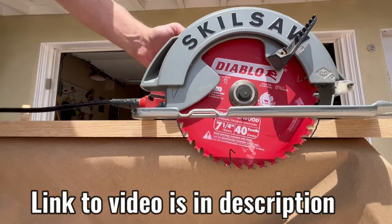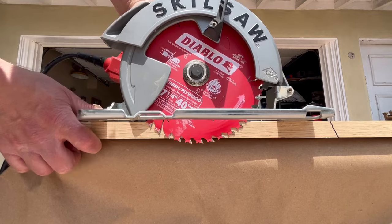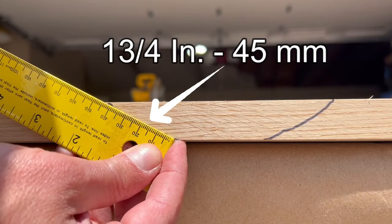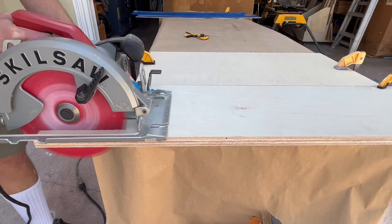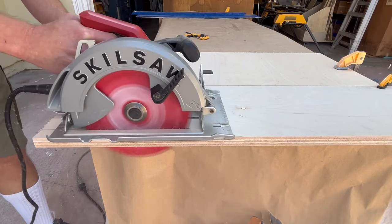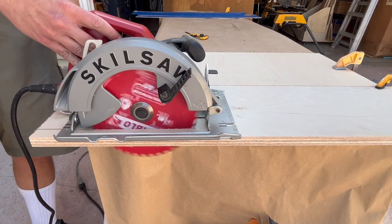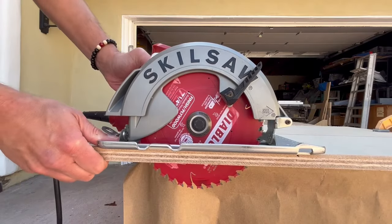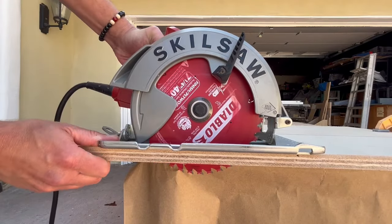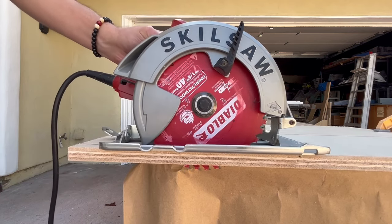One of my recent videos ignited a debate over whether one should adjust the blade depth to the thickness of the material, as I proposed, or instead leave the blade all the way down at full depth. People have strong views over this and the comments were many. One fellow YouTuber even made a video to state why I was wrong, arguing that having the blade up diminishes the lateral stability, making twisting the blade easier, which could cause worse cuts and kickback.